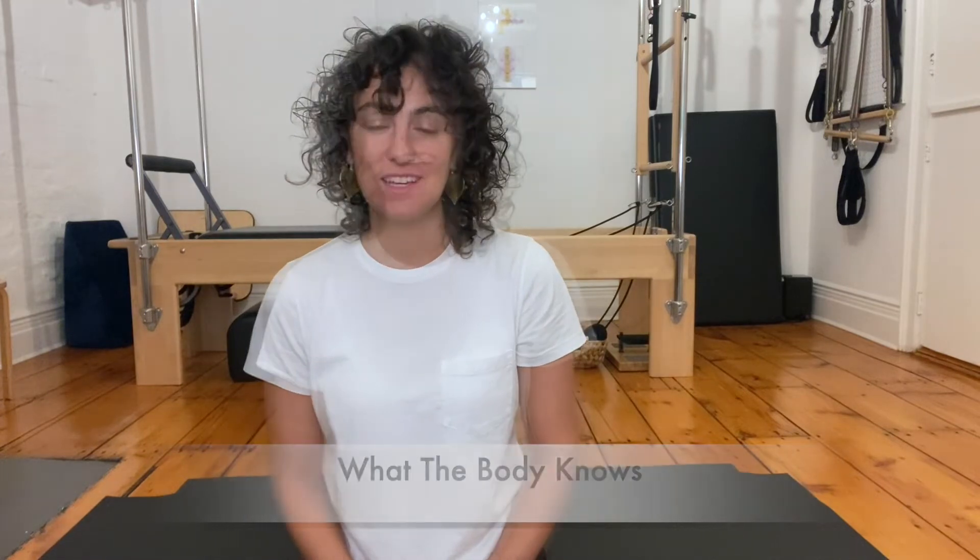Hi everybody, Amy here for Homebody and another installment of What the Body Knows. This month we're talking about the relationship between the alignment of the ribs and the alignment of the pelvis and how they correlate to help the core stay strong.